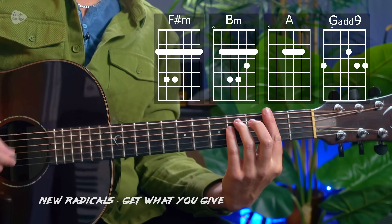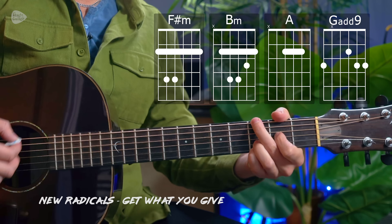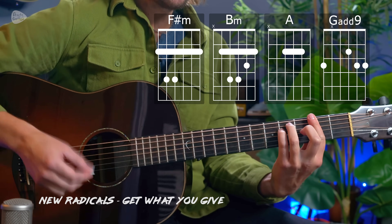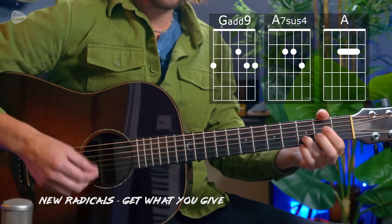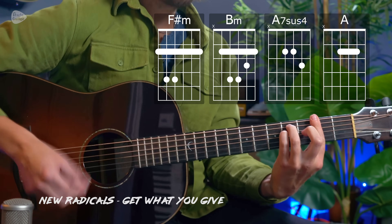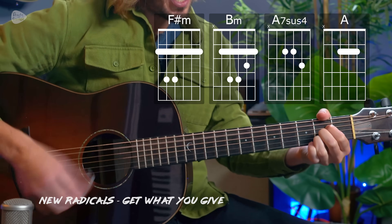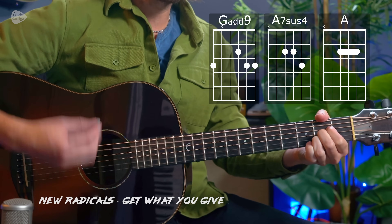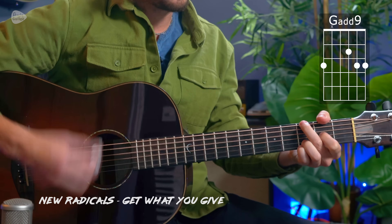The song really gets going from the pre-chorus, which uses an F sharp minor, B minor, A major, and different ways we can play open chord songs — like this G at 9. Such an uplifting song. Full tutorial for that is available on my Andy Guitar YouTube channel.